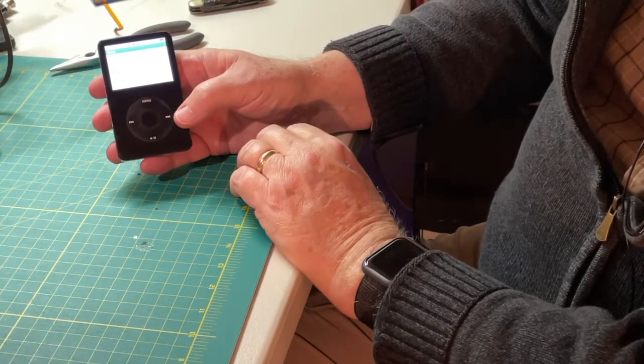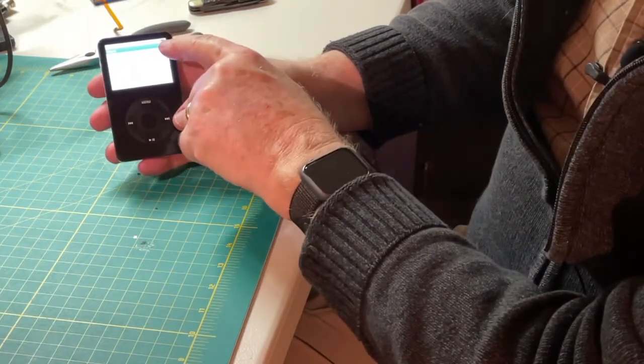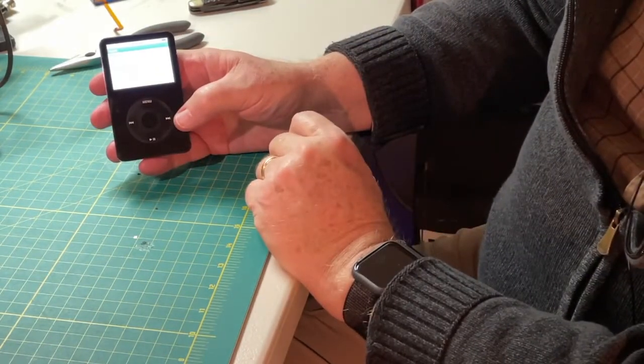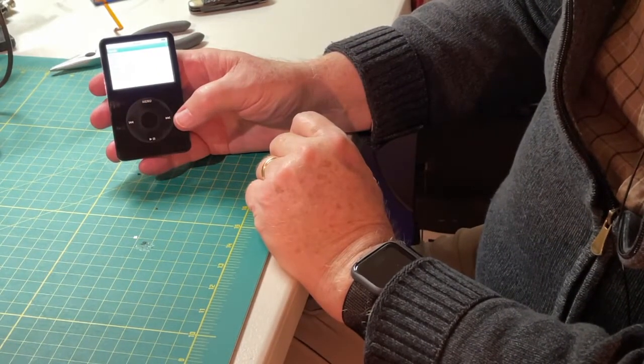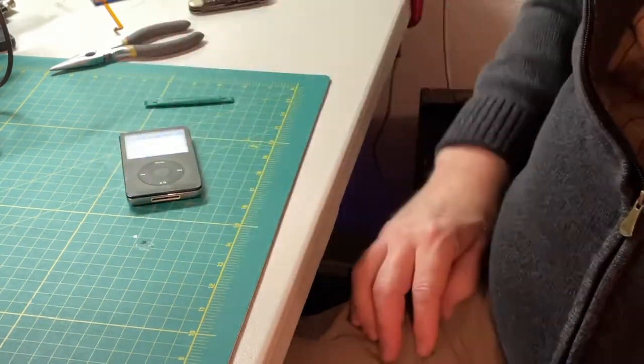I'm a little surprised it actually worked. You can tell there's very little power, so I'm going to spend some time getting this thing charged back up. We'll get started on that right away.